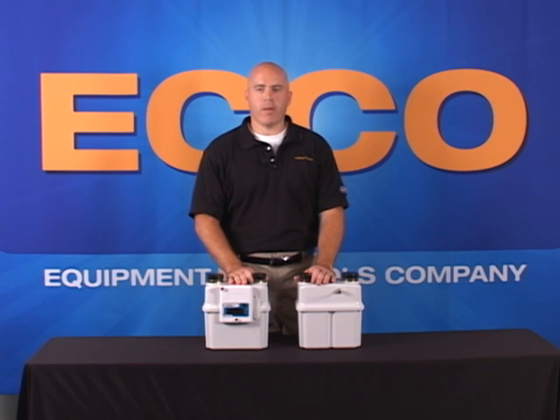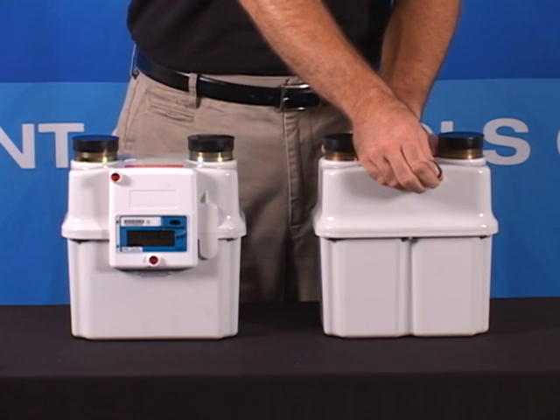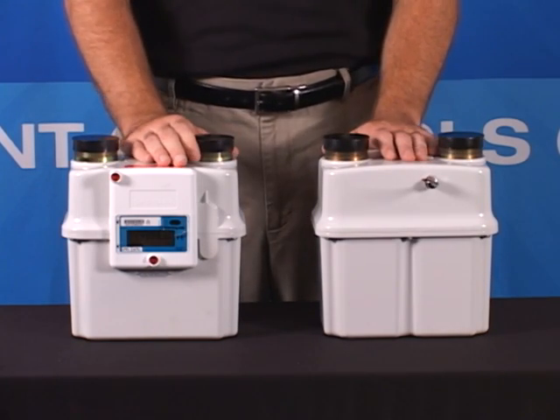If AMR-AMI is something your system is implementing or already has in place, the Sonics Meter can provide a pulse output to match up to your existing remote read systems.